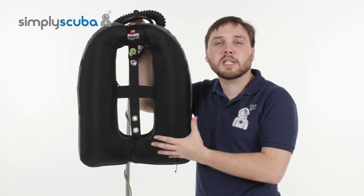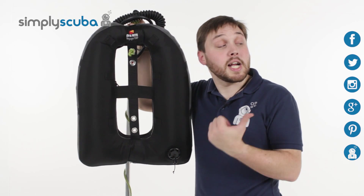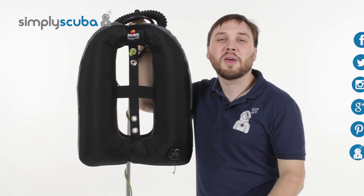And that's the Dive Rite Voyager EXP wing. For the latest news and information on the scuba industry, click on our social links over here. If you missed my latest Simply Scuba Live, click on the link at the bottom. Thanks for watching.